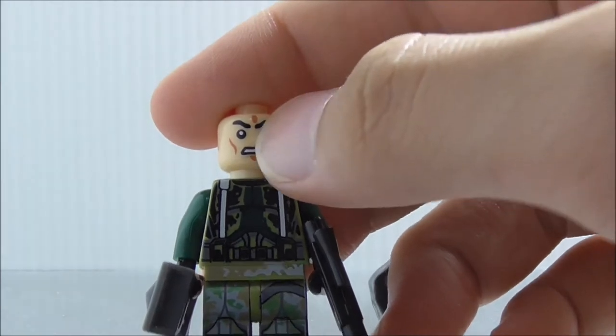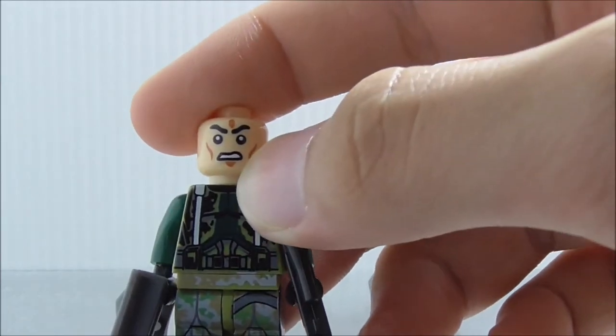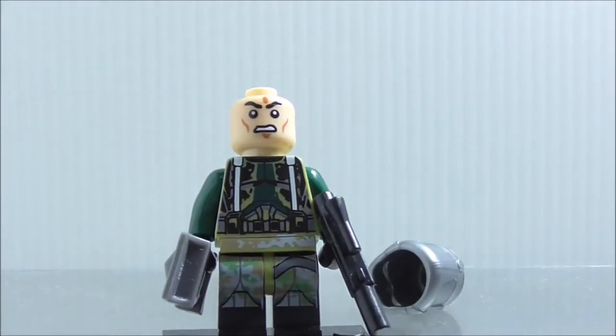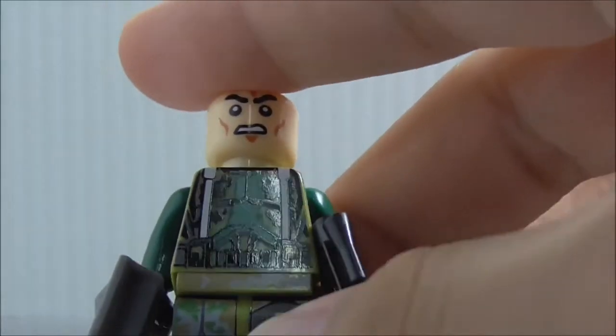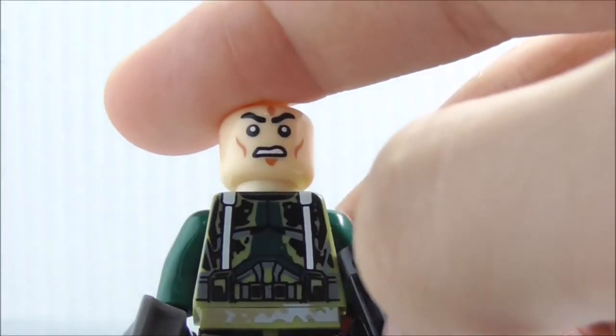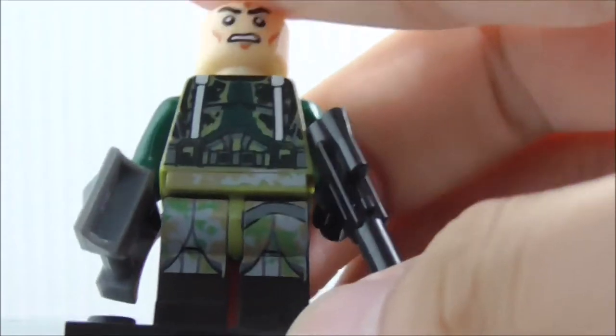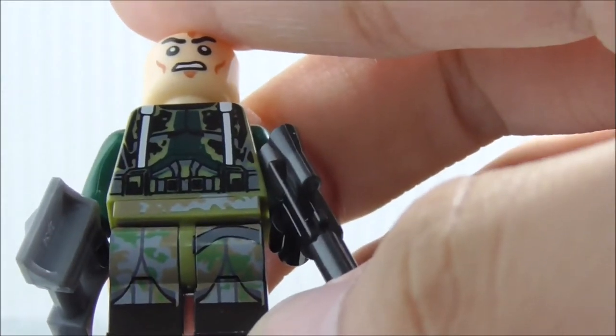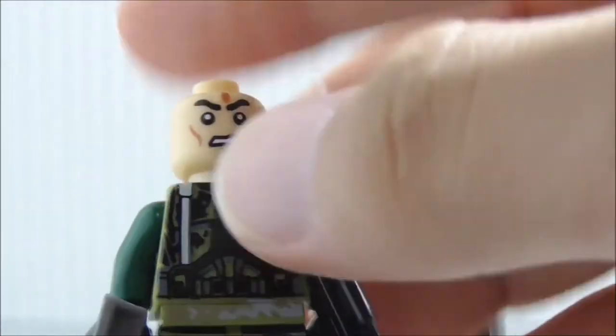It just looks terrible because this is Shingon. On the torso you can see you got a lot of camo stuff, and you got the straps and all the equipment belt type of thing. The legs also have more camo, and it does look great.